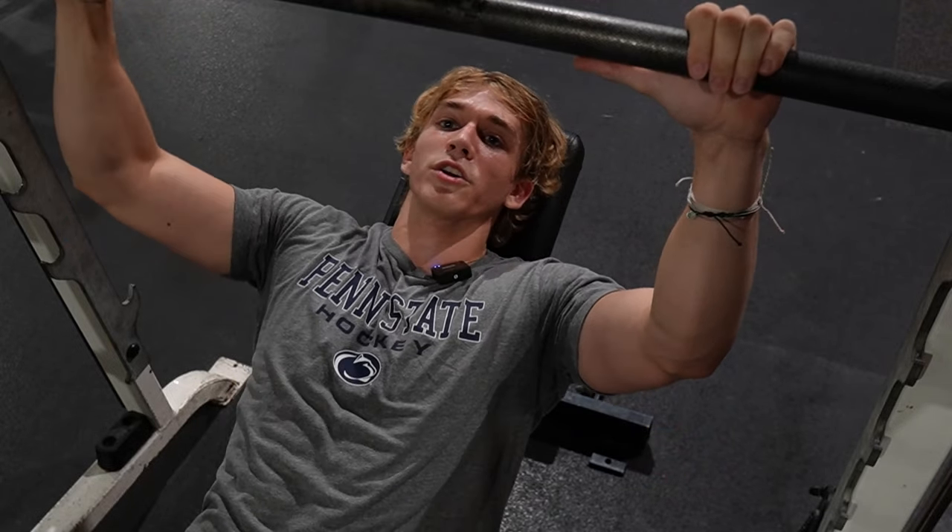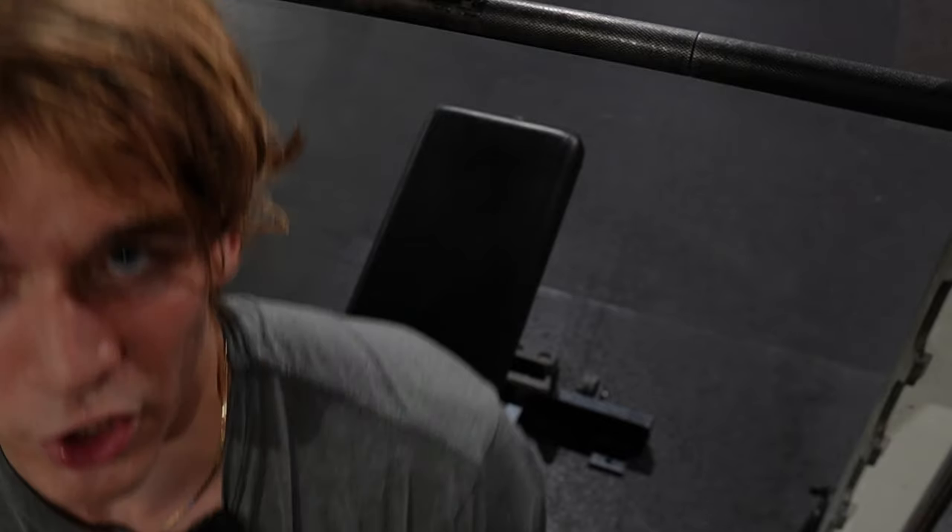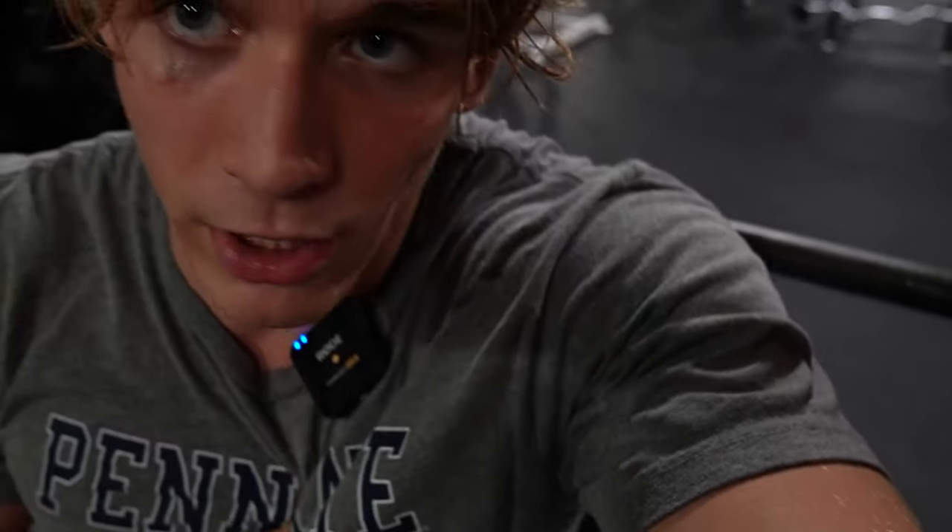Here we are doing incline smith bench press — three sets right up to failure. This is a good opportunity to really stretch out your chest all the way down. You might even want to pause a little bit when you get to the bottom. It's a great exercise for maximizing your gains.